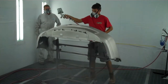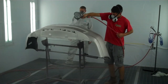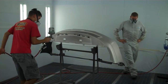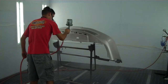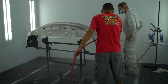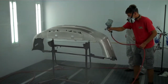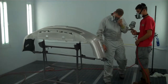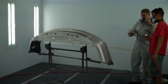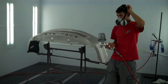Great adhesion. Nice shine for a coat. Ok guys, nice job. We'll give it the second coat in a little bit.